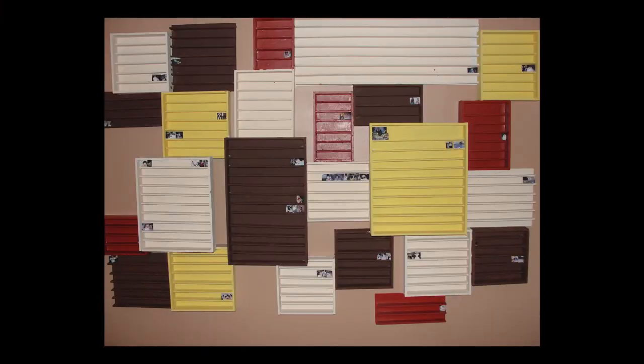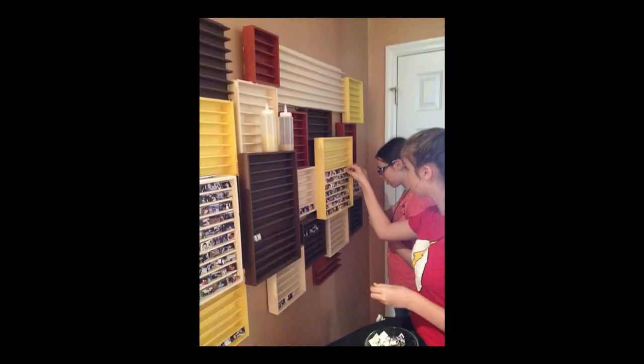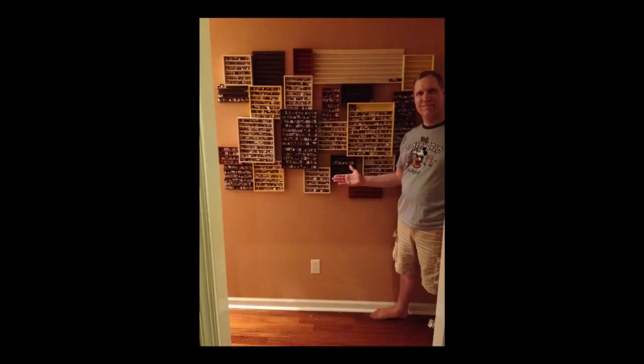The super frame looked pretty empty after we first built it but there was plenty of room to grow. We printed off eleven of these sheets, giving us 1,100 pictures to put in the super picture frame. I had three kids living at home at the time so there were plenty of hands available to set up the first round of pictures. It was a great start but there was plenty of room for more.